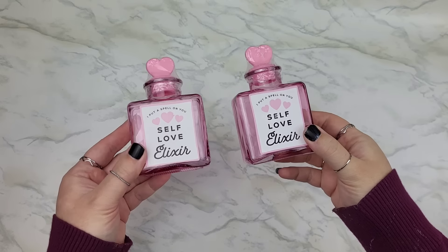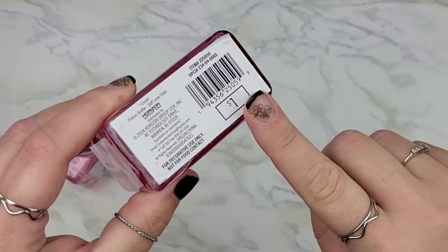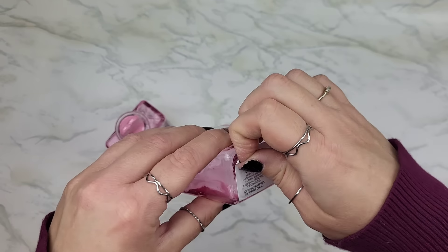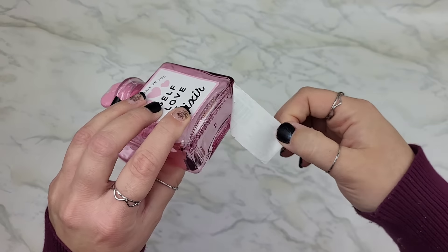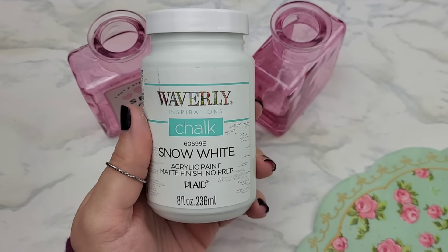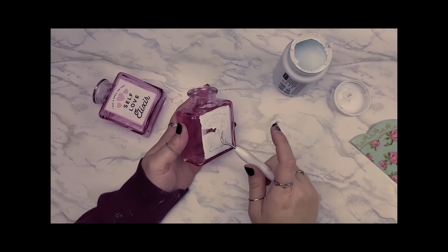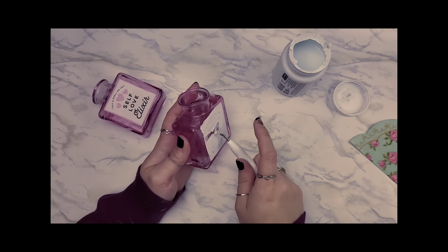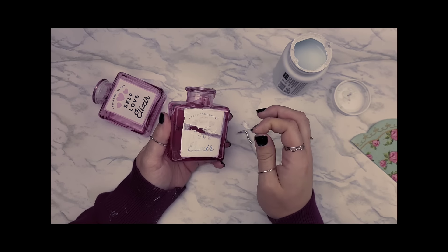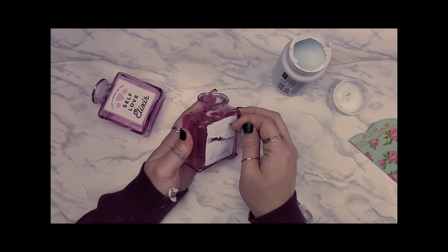I had these little pink bottles in my stash that I grabbed around Valentine's Day from Target for just a dollar, and had this adorable idea to put a pretty fancy little napkin right on the front of these. I knew I was going to have to paint a section white, so I grabbed my Waverly chalk paint and decided to paint over the sticker — which was a bad idea, so don't do that. Once it started to dry I noticed the sticker had bubbles in it, and when I tried to pop them while it was wet it just started tearing up.